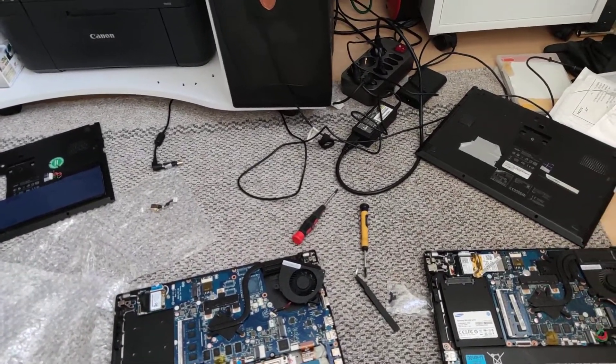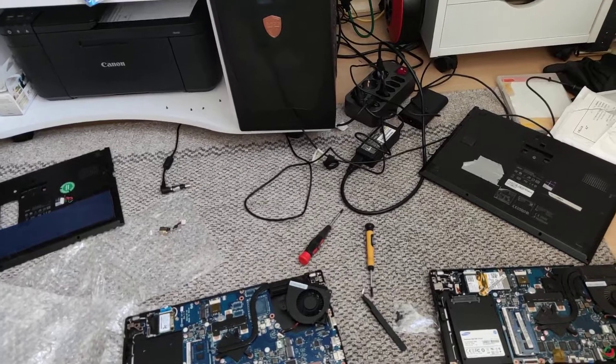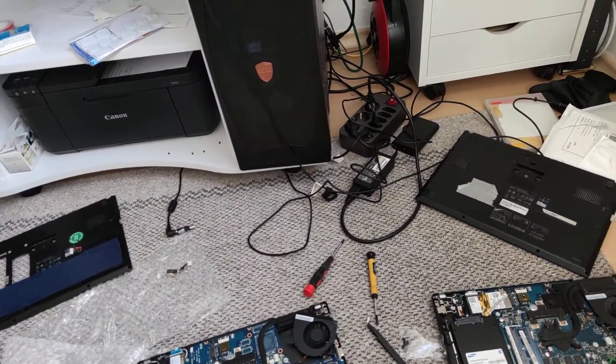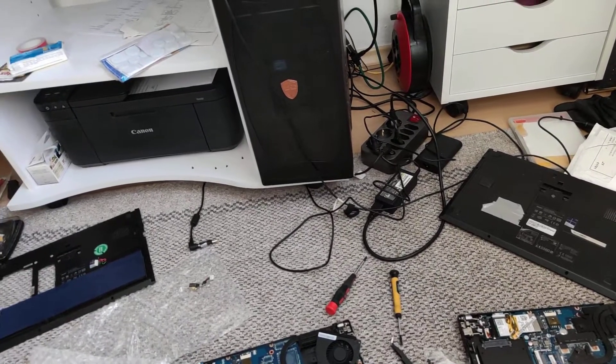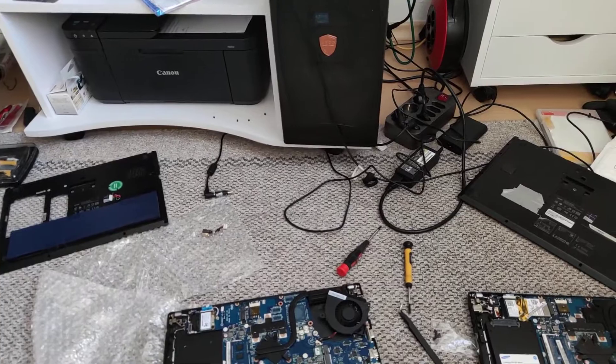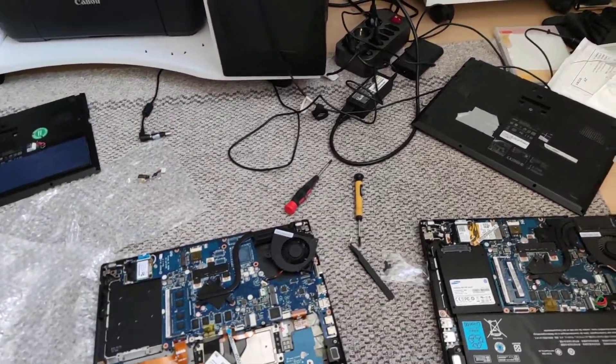Hello everyone, my name is John Rambo. Today with another technical mission: disassembling a P645 Acer notebook, as you can see here.